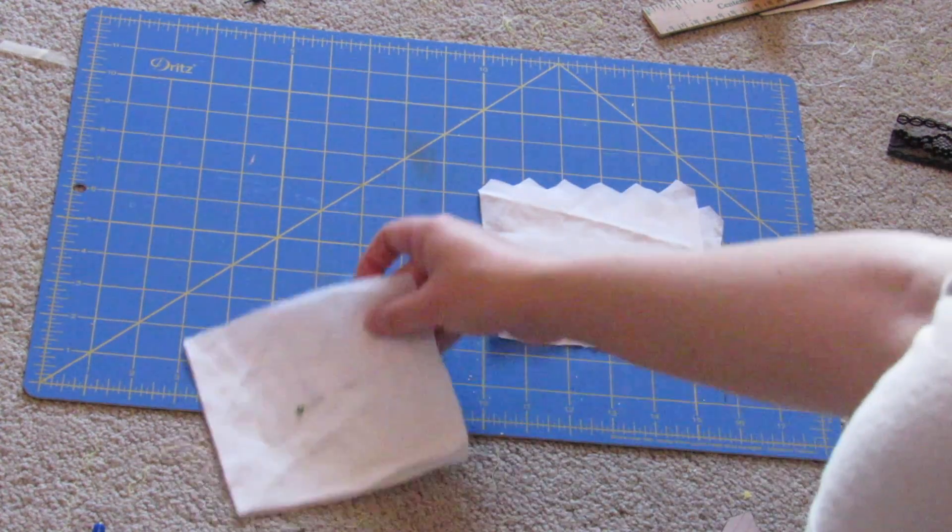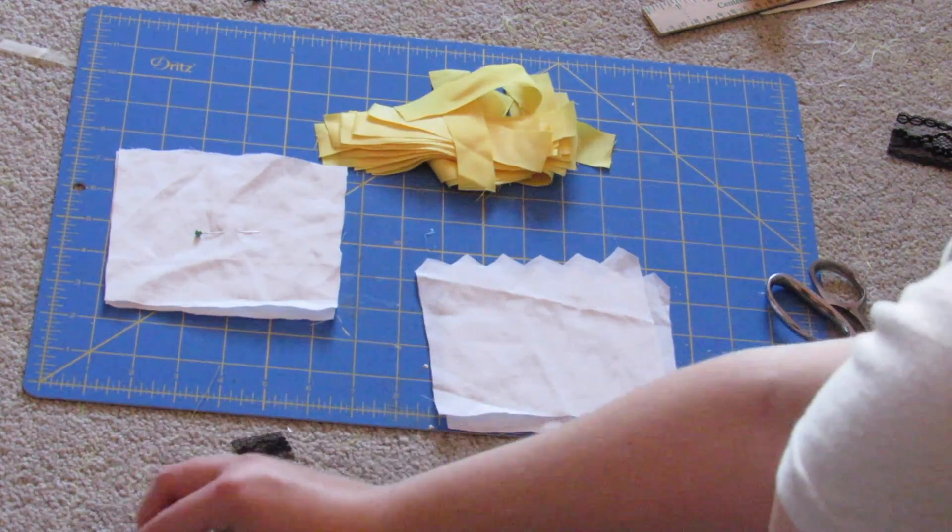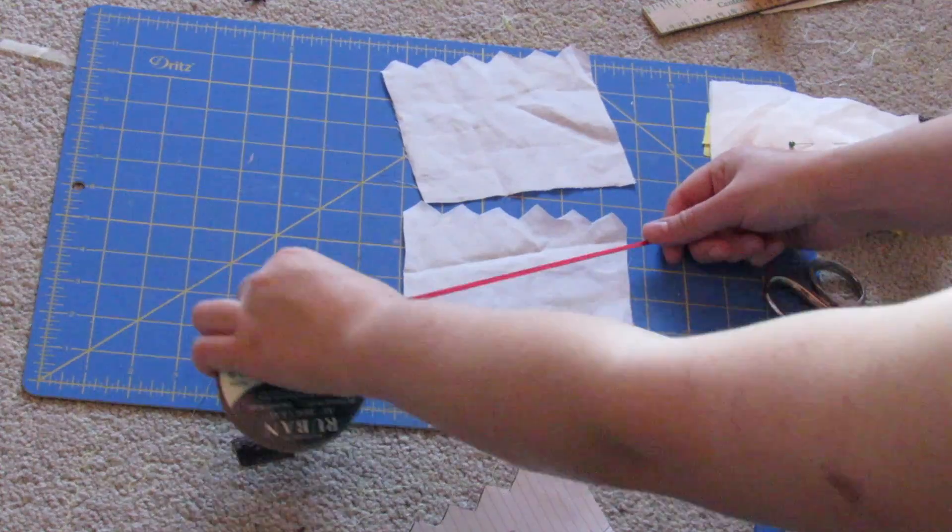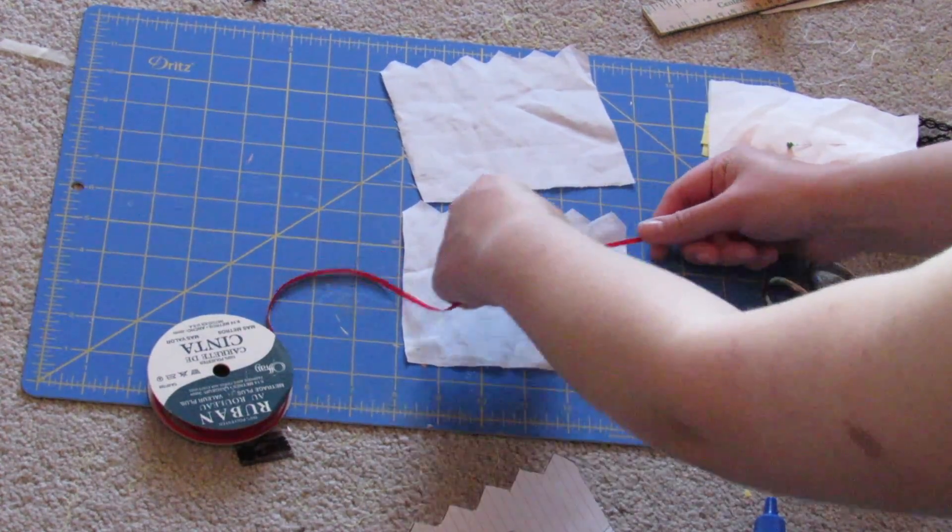You're going to begin by cutting out two of the zigzag pieces and two regular rectangles. I used fray check on the top of the zigzags just so they wouldn't fray, but you don't need to do this if you're using felt or another material that doesn't fray.